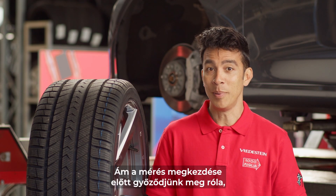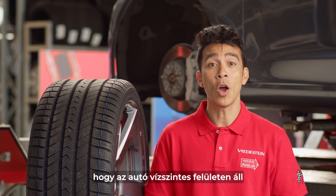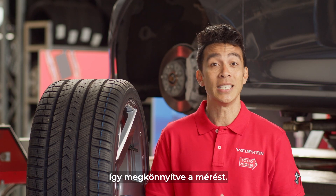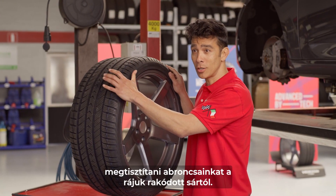There are several possibilities to measure the tread depth of your tires. But before you measure your tread depth, it is necessary to have the car on a leveled surface and turn the front wheels with the steering wheel to the largest angle, so it is easier to measure. And don't forget to remove any dirt from the main groove.